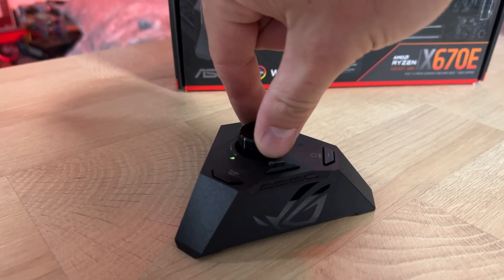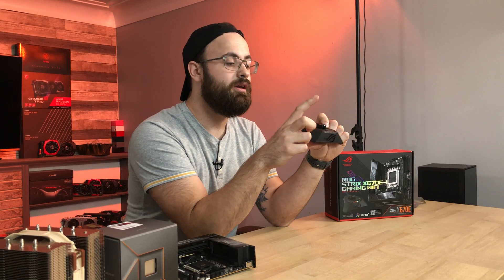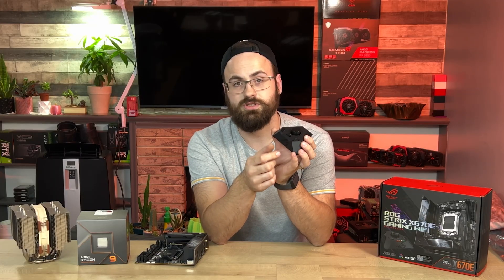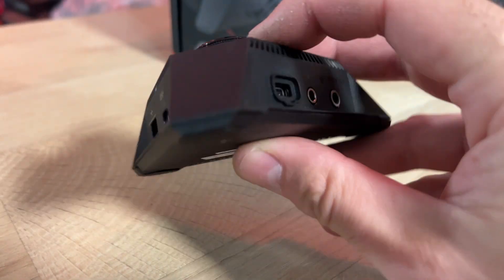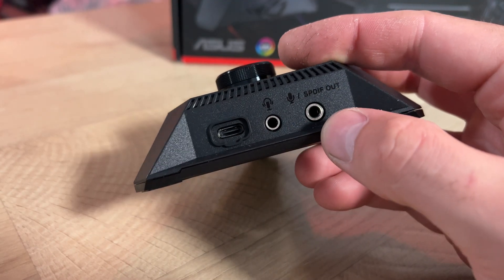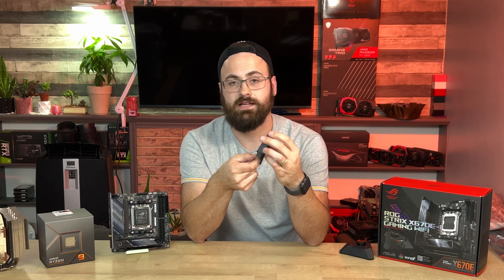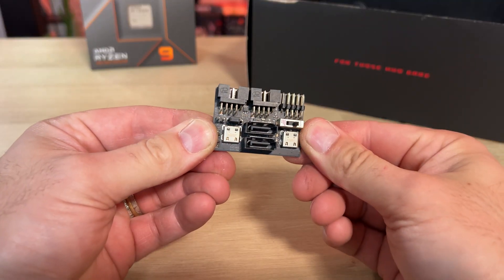Those goodies include a volume dial with click-to-mute functionality, a BIOS flashback button, a PBO toggle, and a flex key that is by default set as a reset button. The QLEDs — the little diagnostic lights that show you what's going on as the system boots — have been moved off-board to the Hive. It also has a USB 2 port with BIOS flashback, USB 3.2 Type-C, a USB Type-C power and data connection for connecting the Hive to the motherboard, a headphone out/mic in jack, and optical S/PDIF out.